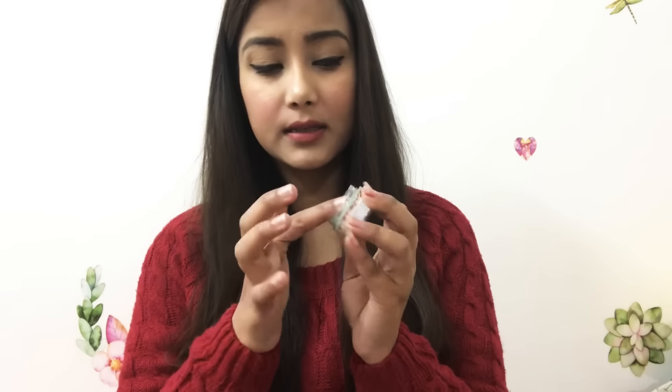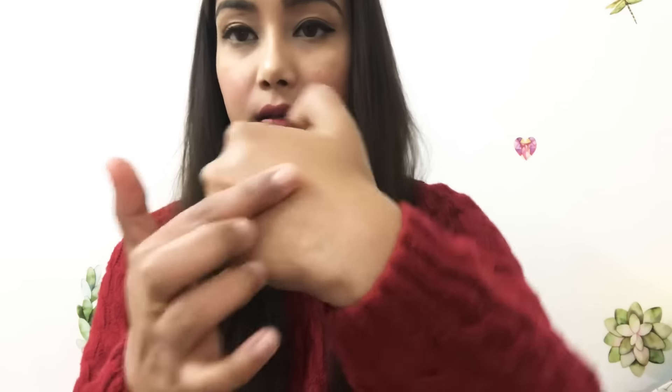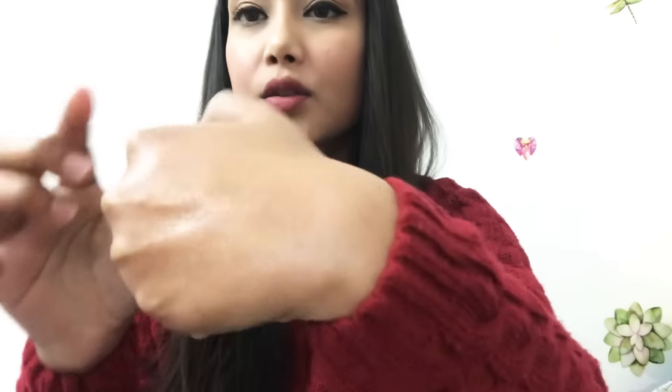The next step is to apply the Glam Story cream on your feet. This will help your cracked heels. The consistency is very smooth, making it easy to treat your cracked areas. Finally, apply nail paint and you're done — your feet will look beautiful and the cracked heels will be removed.